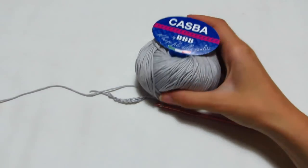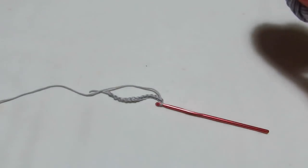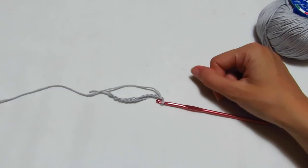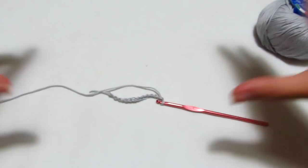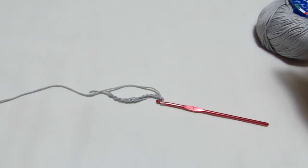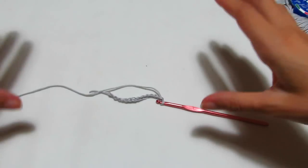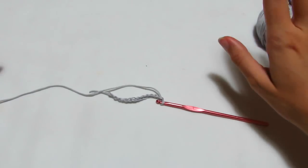Per realizzare la nostra maglia ho deciso di utilizzare il filato Casba in colore grigio perla. Lavorerò con l'uncinetto numero 4. Questa maglia viene realizzata con due rettangoli che ci servono per poter realizzare le maniche e la parte alta della manica. Per ogni rettangolo monterò 147 catenelle.